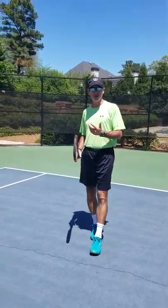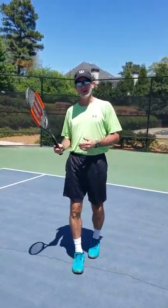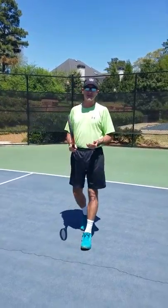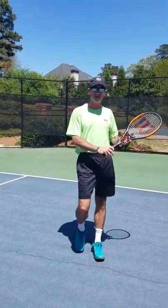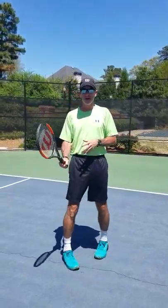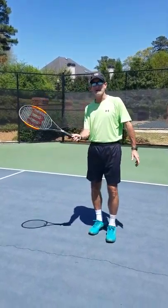Recently I've found a buddy of mine who's a really great player talking about one of the most unused shots in tennis. It's also an underrated shot in tennis. You've all heard and seen and tried the backhand slice, but often times we don't use the forehand slice.